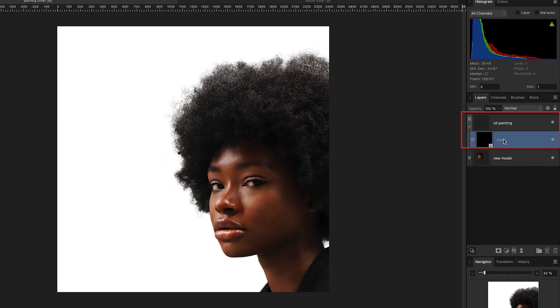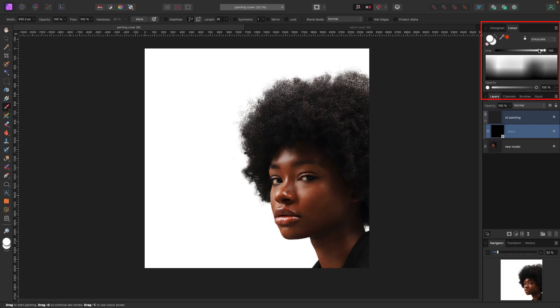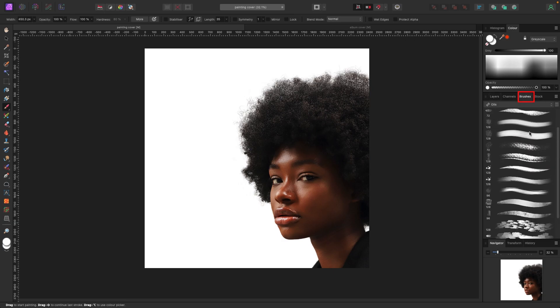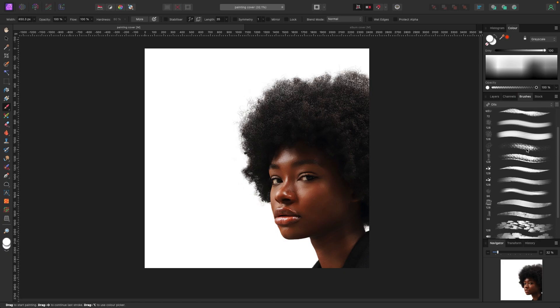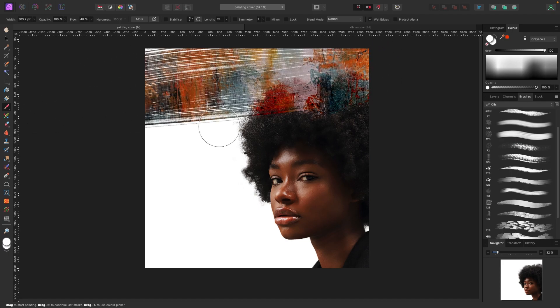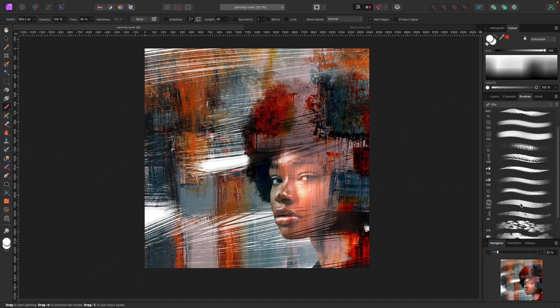In my layer stack I have Oil Painting with a black mask underneath. I can bring this photo back by going to my Paintbrush — B on your keyboard — and painting in white to bring back portions. I have Oils brushes installed, which are a default in Affinity, and I'm just going to pick one of these random brushes and start painting parts of this photo back in to see how it looks.